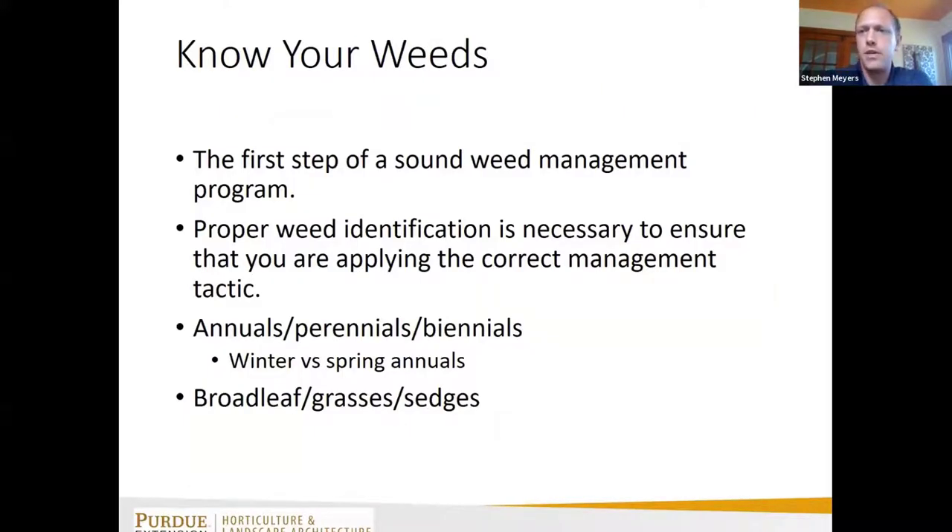The first step in any good IPM program is to know what you're up against — proper weed identification is important. Getting it down to the species is great, but if you can get it to the genus or even figure out if it's an annual or perennial grass, broadleaf, or sedge, all of those things will be helpful when managing the weed within your crop.